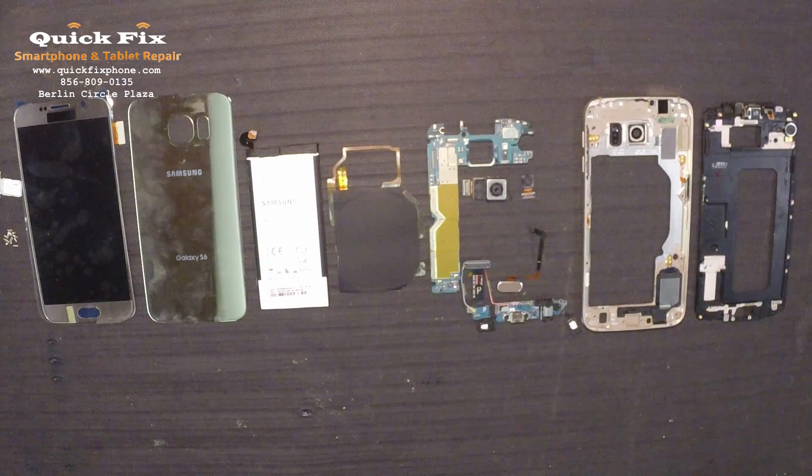Hey, long time no see. Thanks for joining us here at Quick Fix Smartphone and Tablet Repair in West Berlin, New Jersey. As always, brought to you by RootJunkie.com. Alright guys, let's get into it.